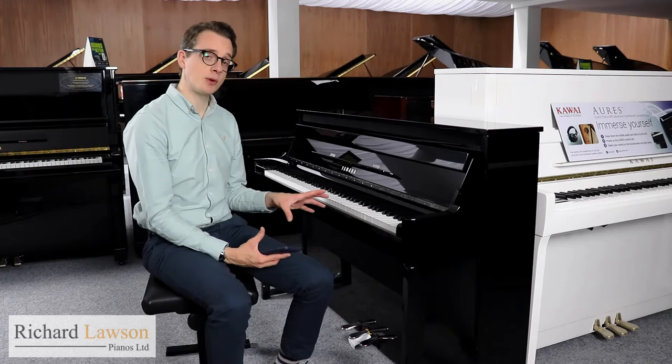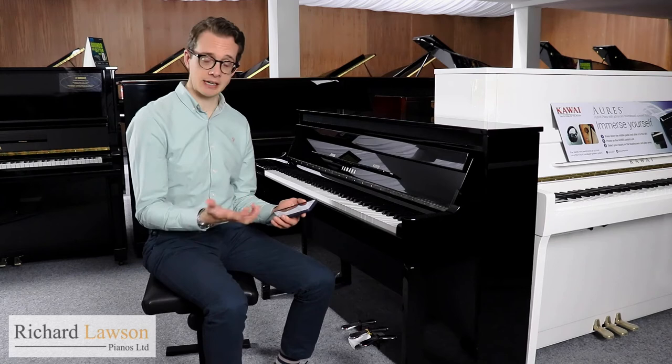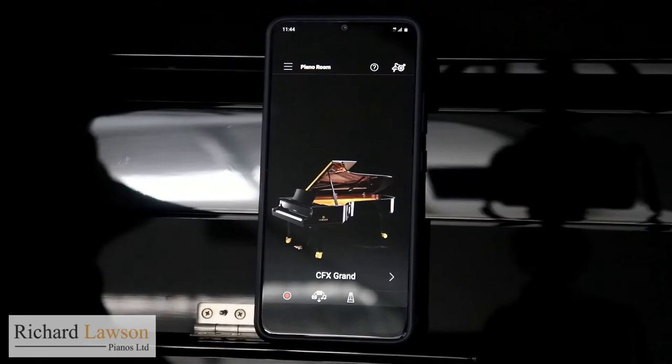The control panel of the N1X is situated on the left cheek block, giving you access to all the features of the piano. However, you can connect to Yamaha's Smart Pianist app via Bluetooth, which also gives you access to all the features, perhaps a little bit easier to use. This is the home page of the Smart Pianist app — the Piano Room.